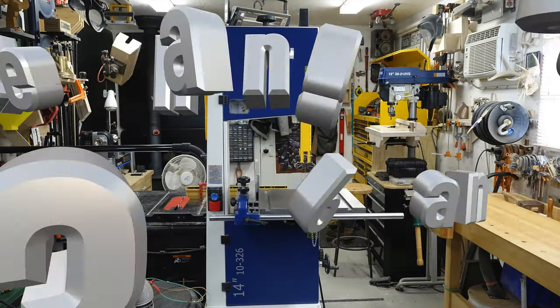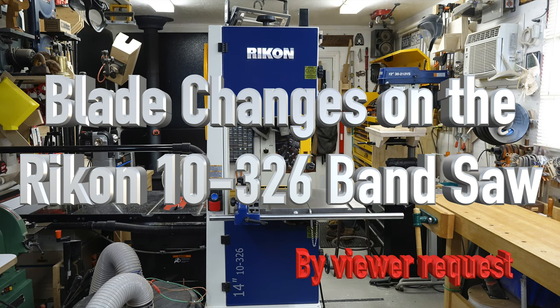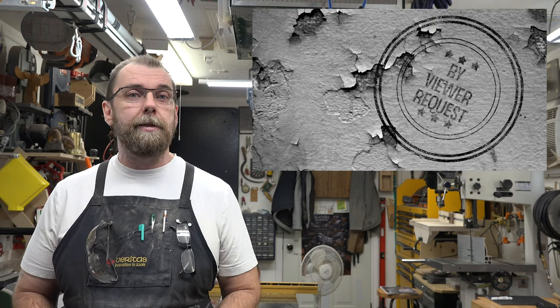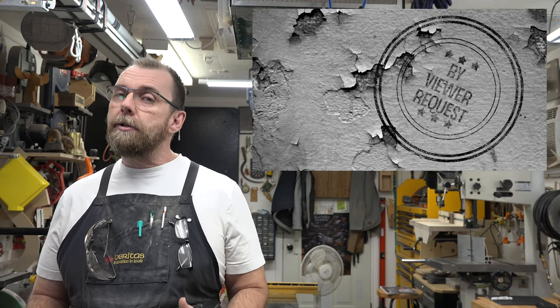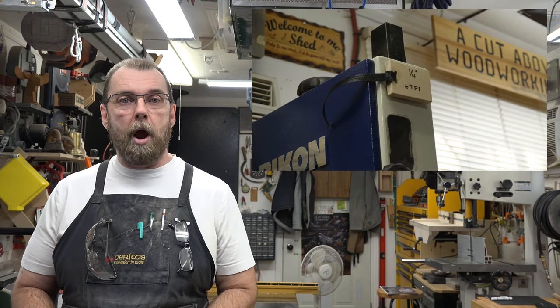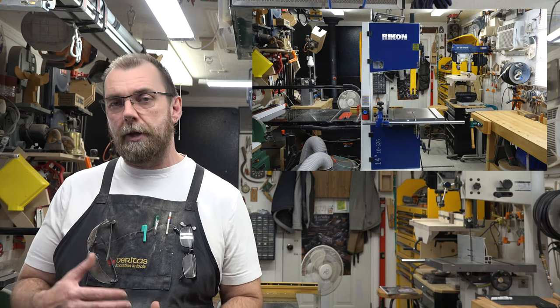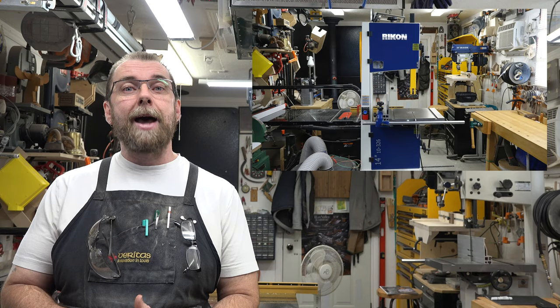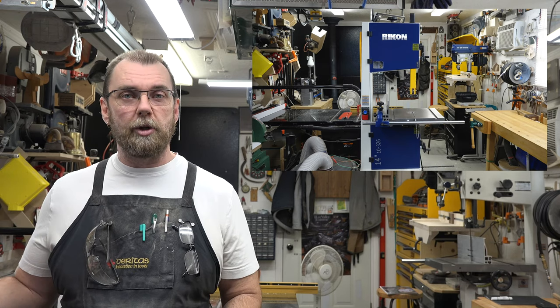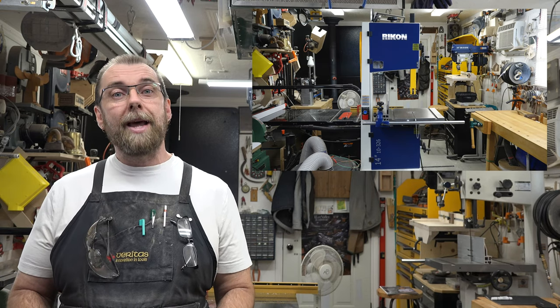Hey guys, welcome back. This week's show covers blade changes on the Rikon 10-326 14-inch bandsaw. This comes by viewer request — a few people have mentioned that when using the 326 bandsaw and changing from a wider blade like a 5/8 or 7-inch blade down to a 1/8 or 3/16-inch blade, they're having problems with tracking or getting the bearings set up. So I was asked to put together a video on how to switch directly between those sizes.